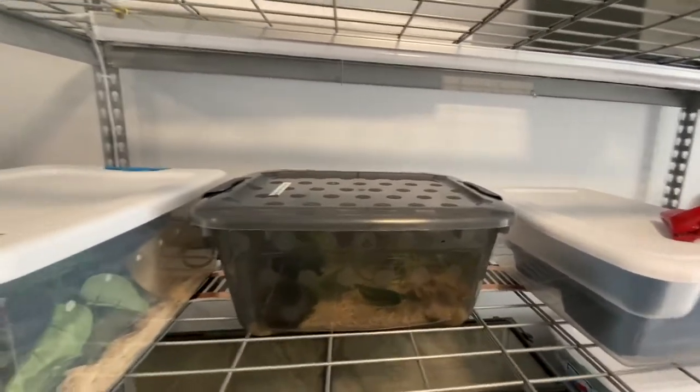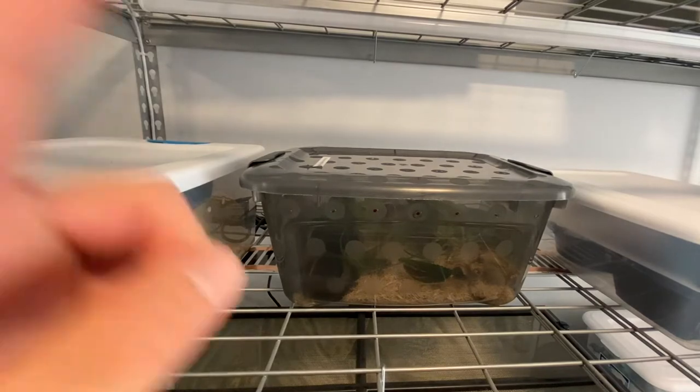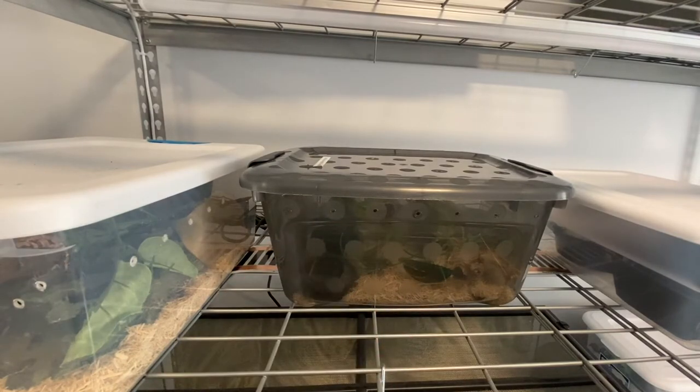Now that you've seen my new corn snake, I still don't have a name. If you guys want to suggest some names, comment them down below — maybe something that has to do with his color, like orange or something. Right now I'm going to show you how I set up my baby bins, because this one is just temporary and I'm not keeping him in there anymore.